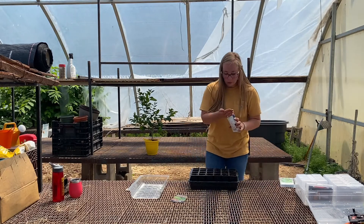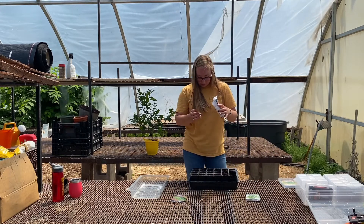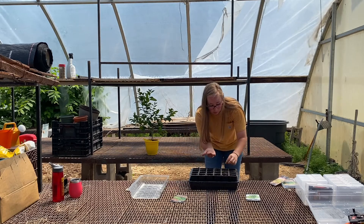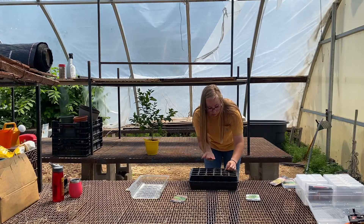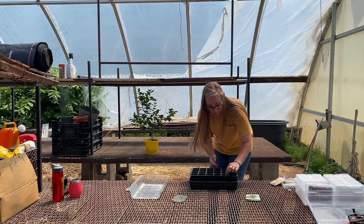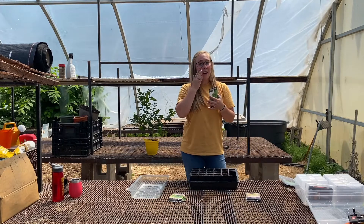Now I'm just going to kind of push them into the soil a little bit and put the extras back. Then dill — I do not have dill. Just putting it under the surface of the soil, not too deep, probably a quarter inch or less. Then I'm going to water these again once I'm done. Dill and rosemary are done; next is oregano. I have cilantro — I do not have cilantro and I love cilantro.